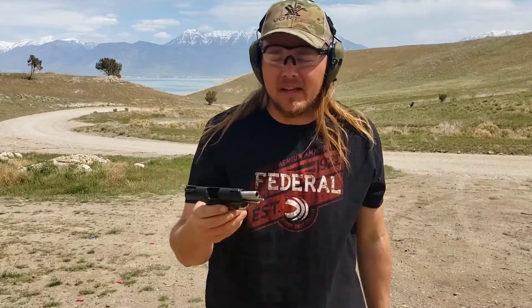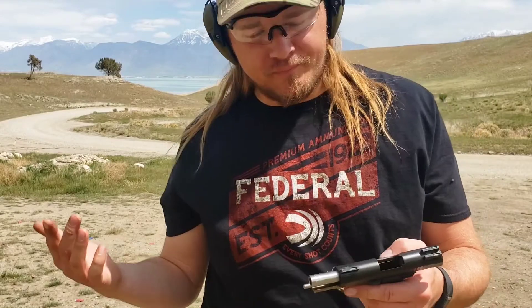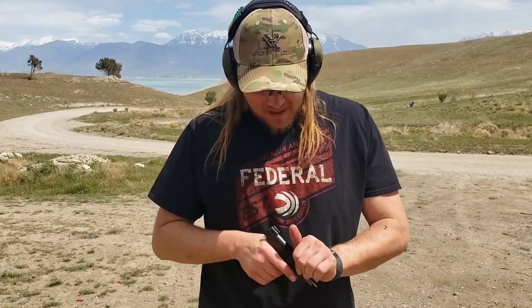Not a bad platform — it's pretty controllable. You've got an all-steel frame so it's heavy, which definitely helps control while shooting. I'm shooting at a steel target that's about 10 inches, and I'm probably 10 yards away. I'll load up a few more mags and do a little more shooting and less talking — seems like most people just enjoy watching the shooting rather than hearing me talk.